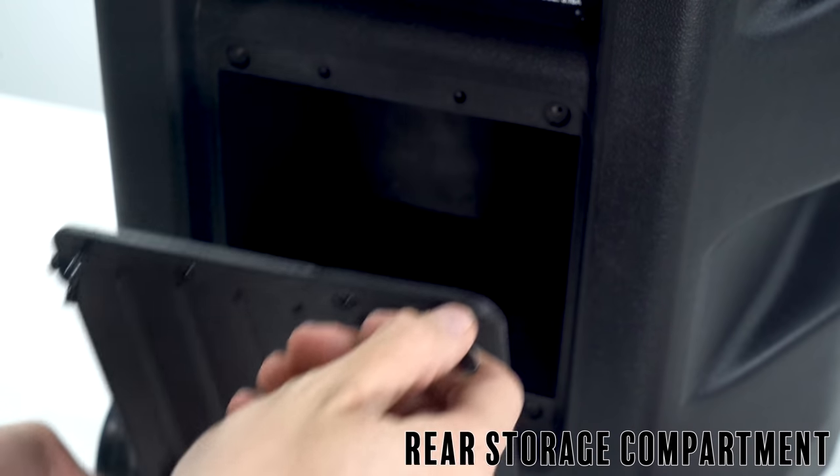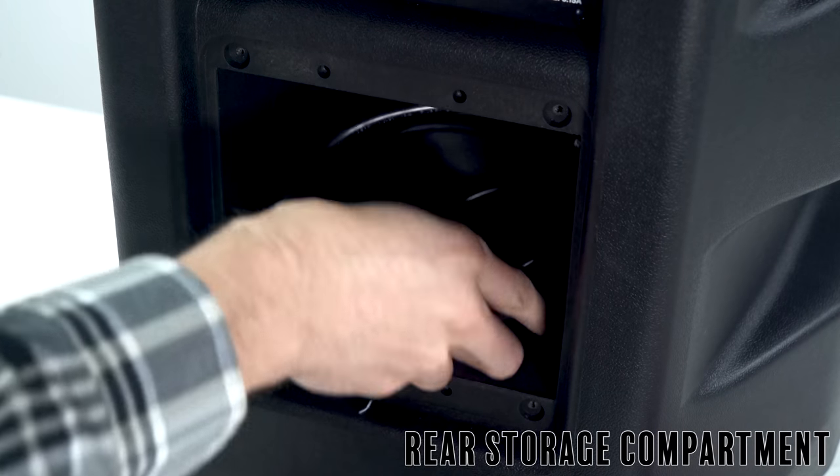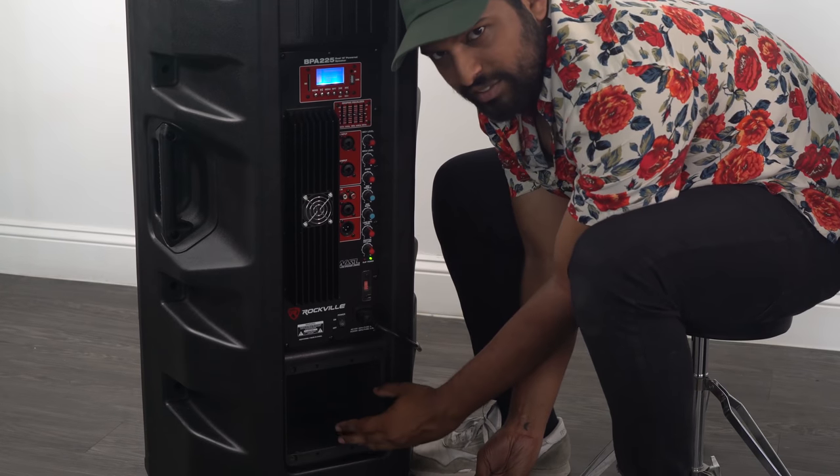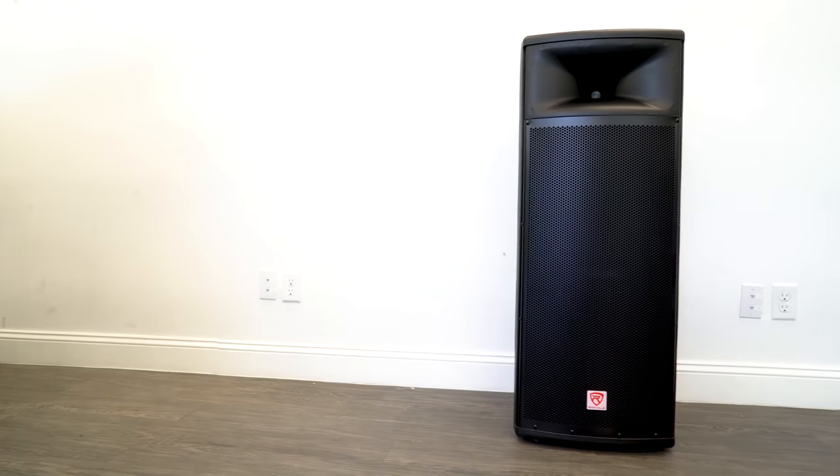At the bottom there's a compartment — you just remove these four screws — and in this compartment you can store things like cables, microphones, and other accessories. When you actually get the BPA225, the wheels are stored in this compartment, so make sure you check that.